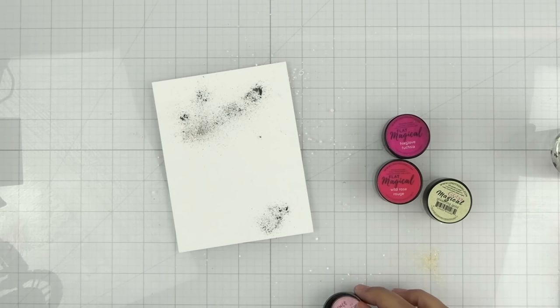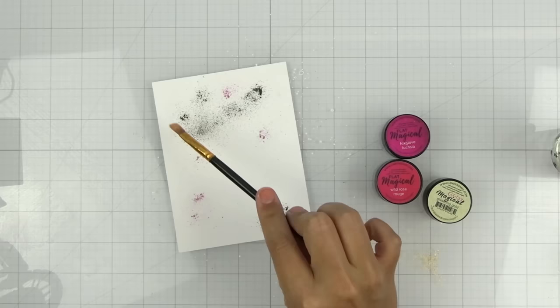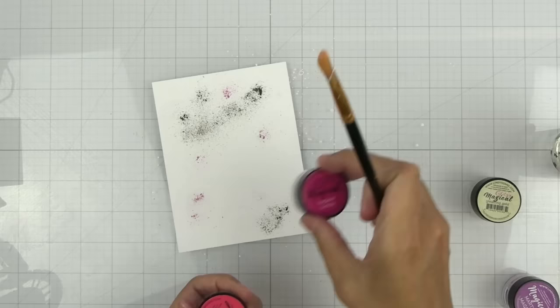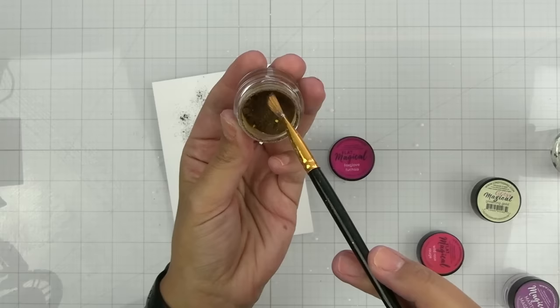I'm going to take a little bit of the purple and just kind of sprinkle it, and this is a dry brush. I don't really like to dip a wet brush into my magicals — it's not going to hurt it but it just kind of clumps it up if it's too wet. Then I'm going to take these two. I'll probably use a little bit more of this one — this is Wild Rose Rouge.